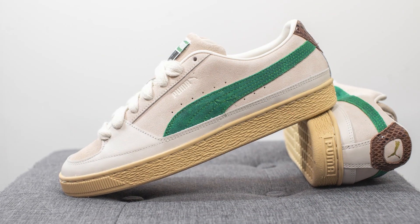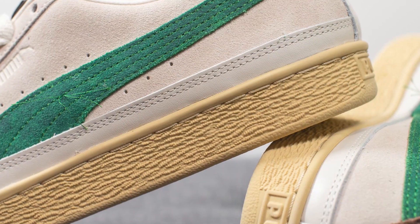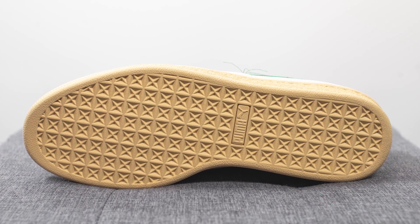The upper of the Puma Suede sits atop this off-white yellow colored rubber cupsole with a textured finish. Flipping the shoe over to the bottom, we have a rubber outsole which has a crosshatch traction pattern along with Puma branding in the center.